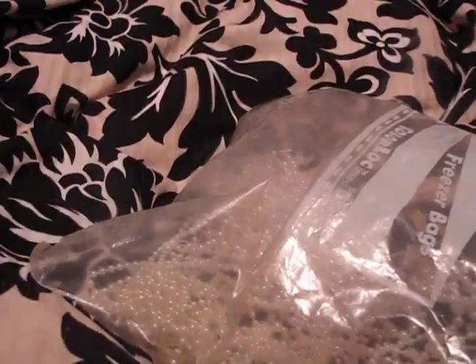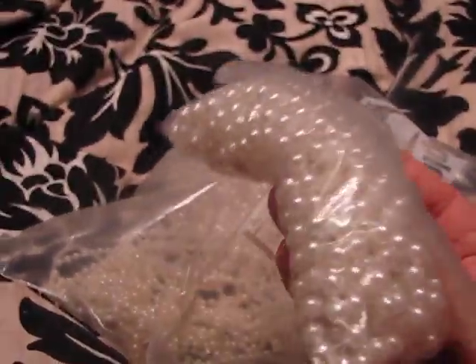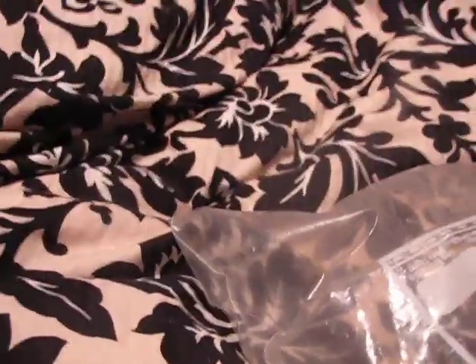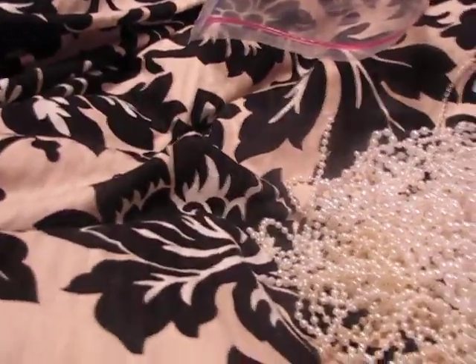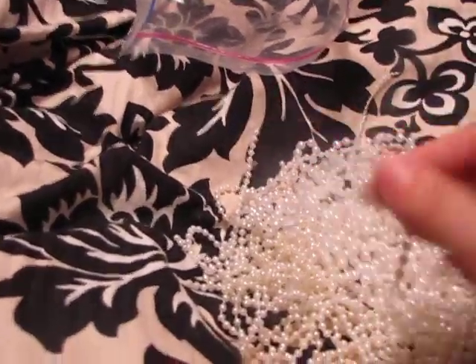I got this for 50 cents — the flowers, those posies. They've got the bigger ones. And look at this. I hope I didn't show you my messy room. Look at all of this for 50 cents. It looks like it's already cut so I don't even have to cut some of these. Just cool. So I got those.